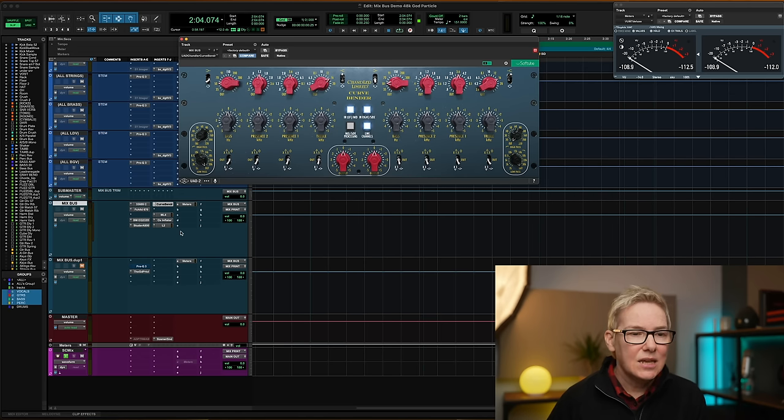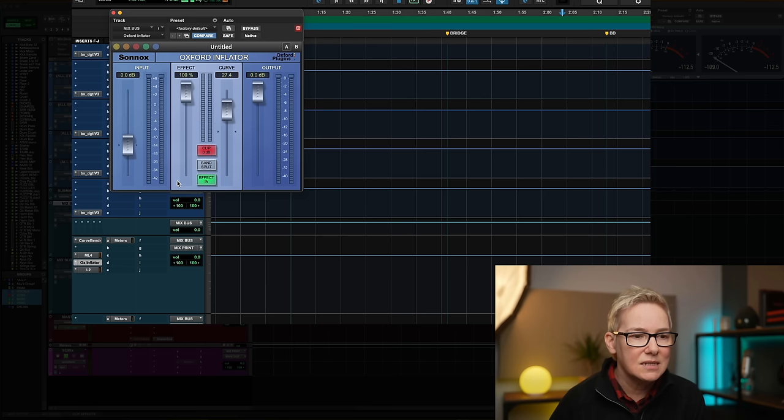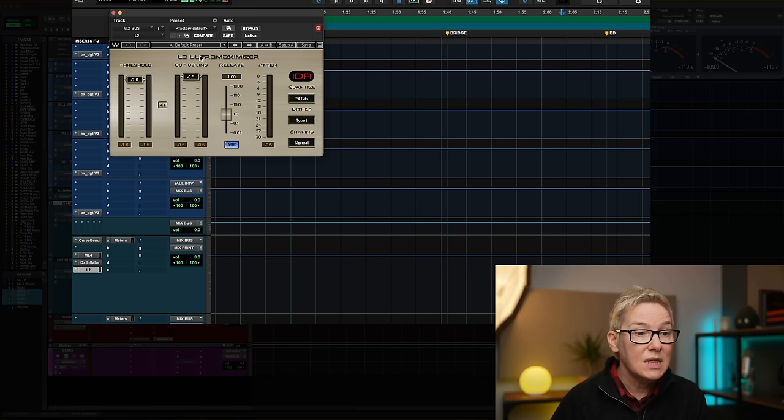These are all kind of classics and they've all got their own tone and character — character being the key word. The Oxford Inflator has got bags of character and I'm using it quite heavily in this mix bus. This setting is one that Chad Blake uses in a lot of his mixes and I tried it out and liked it. It looks extreme at 100% effect, but once you mix into these plugins right from the start you can compensate for that. I certainly do get a good volume boost from the Oxford Inflator as I do from the L2. Sometimes I'll use the FabFilter L2 and other times another limiter.